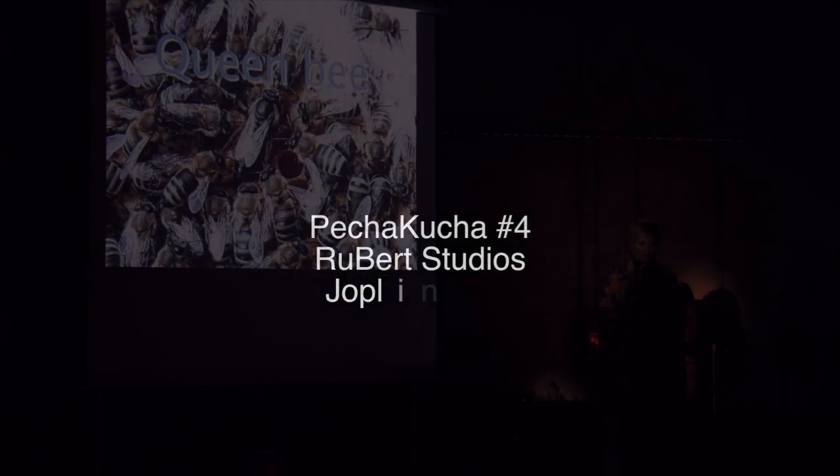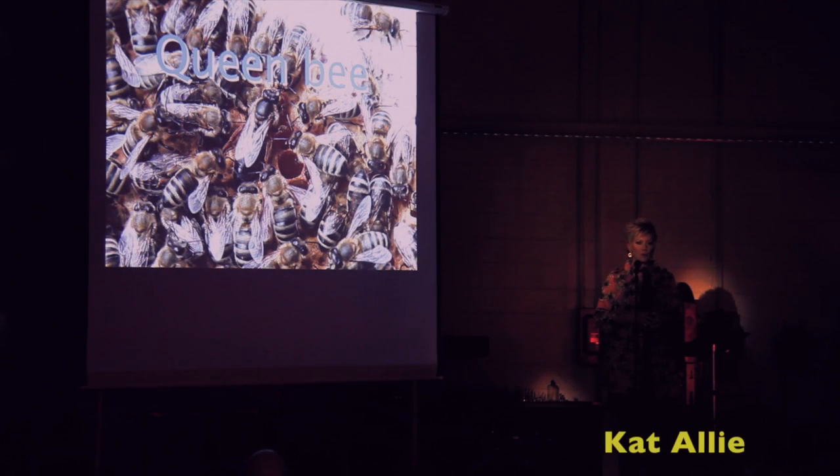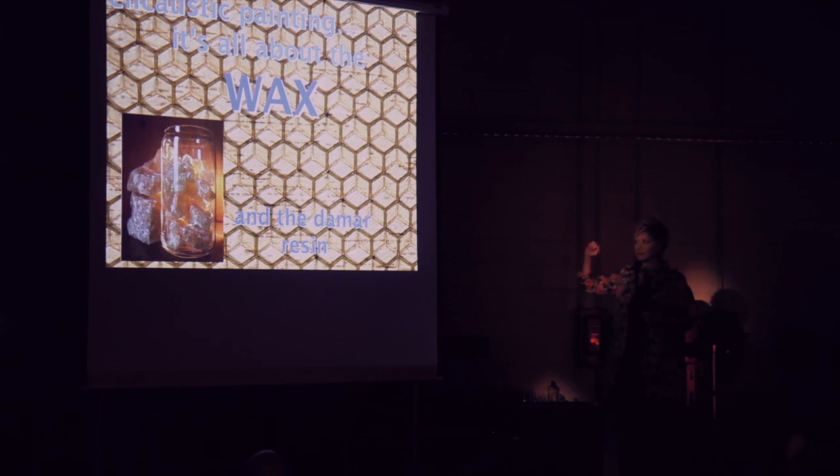I work at the OTC in the Fine Arts Department, and I'm a professor instructor for MSU. And I work in encaustic.